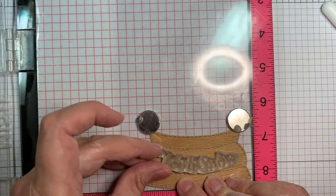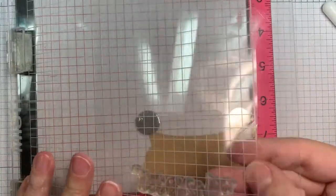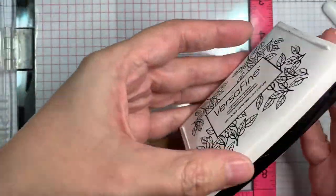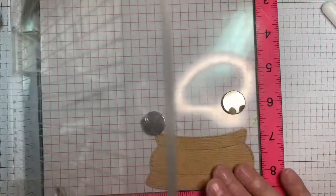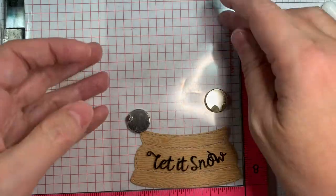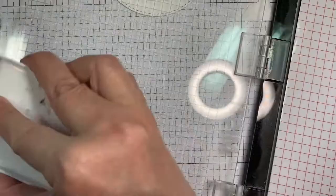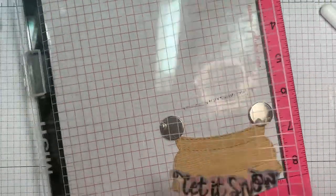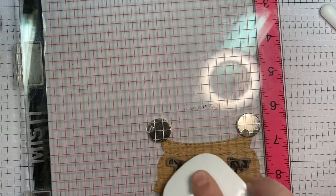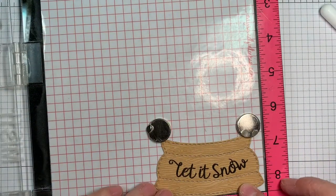If you make little cuts into the top of the stamp set — not getting into the words, but just into the outline — it'll bend a lot easier. Now I'm inking it up with VersaFine ink and stamping onto the acetate to make sure I have it where I want it. I have it lined up on the actual bottom of my globe. I like that! Now I'm going to stamp it onto the actual little wood base. I'm using a dry erase board eraser to apply even pressure, and I only have to stamp this one time — what are the chances?